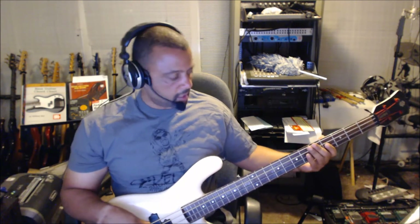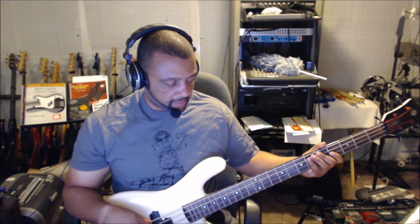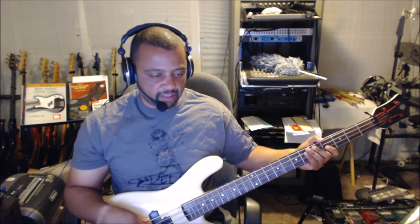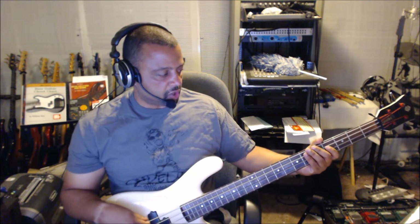What we have is a C Sharp. We have a D Sharp, or E Flat — for the purposes of this video we're going to call it E Flat. And then you have an F Sharp. And you have a G Sharp.